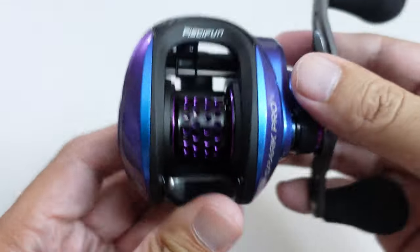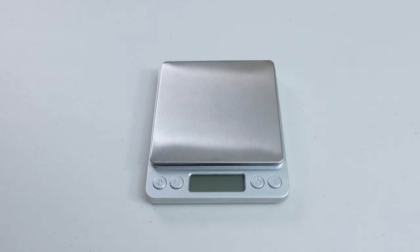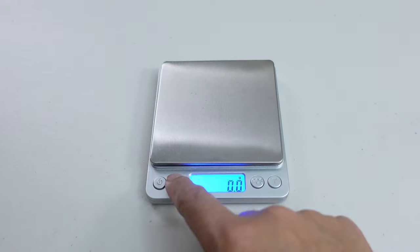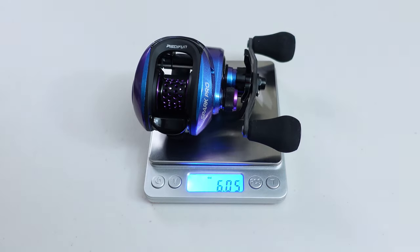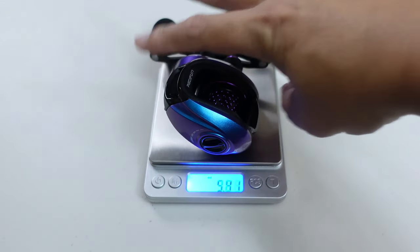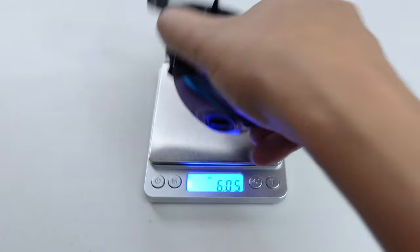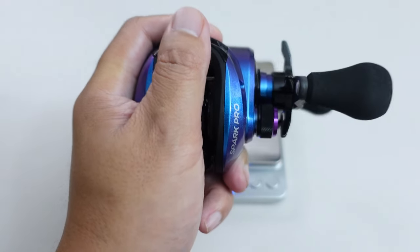Let's see just how much or how little this spool weighs. Let's get a weight on the reel first — changing this over to ounces. According to the scale, 6.05, so slightly under 6.1. This reel is pretty lightweight — small, compact, comfortable to palm, and pretty light.